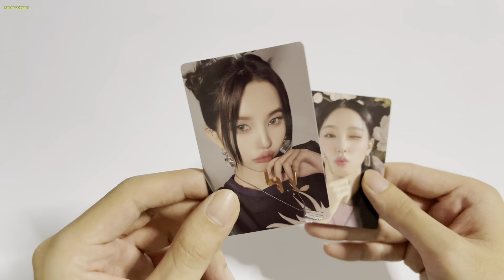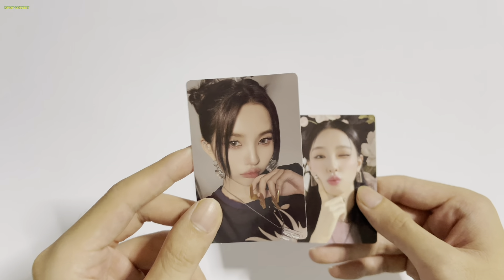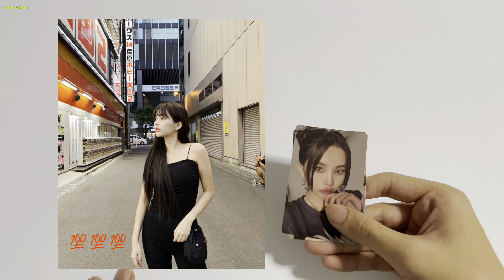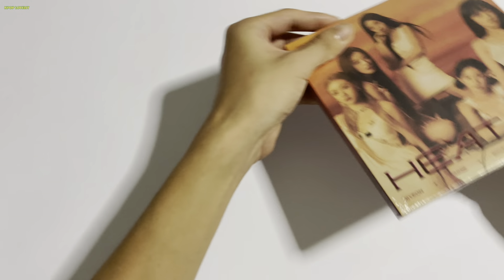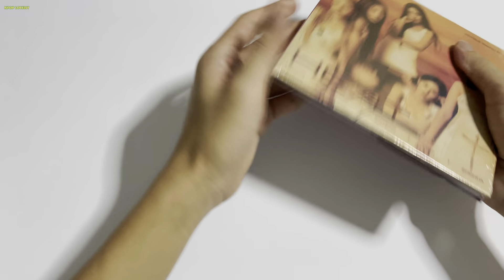I have to talk about Soyeon's recent post — just look at her, she is beautiful. That photo itself made my day. K-pop idols have no idea how much of an impact they make to someone's day just by posting a picture.